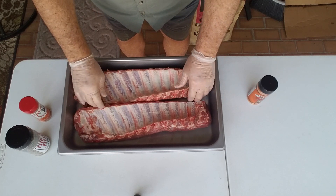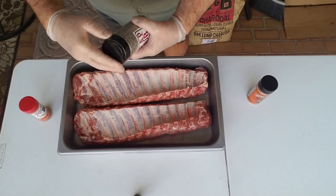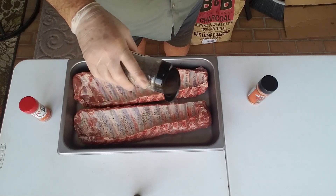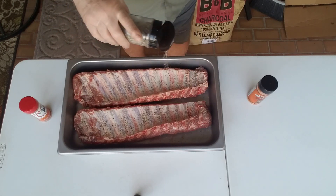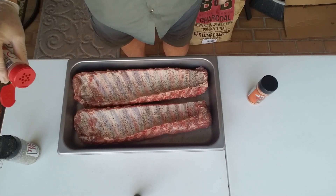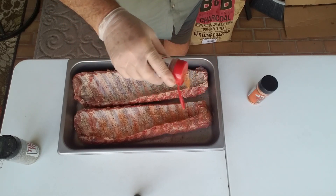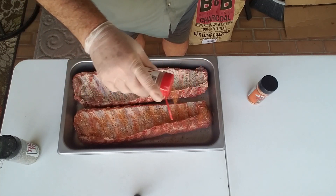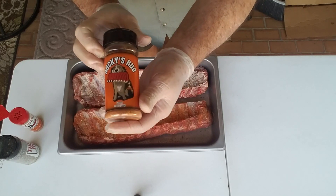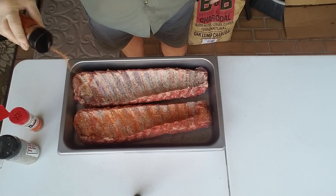I've got these ribs ready to accept some rub. I've taken the membrane off and they've been washed and cleaned up. First we're going on with some AP rub by Killer Hogs — that's salt, pepper, garlic — a nice coarse grind. We'll do both sides. After that, on one of them I'm going to use Uncle Steve's Shake Original — I hadn't used this one yet, I've used the Gator Shake and the Spicy. I want to thank Uncle Steve for sending these rubs out. And on the other one I'm using Rocky's Rub from the S&S Kamado package.